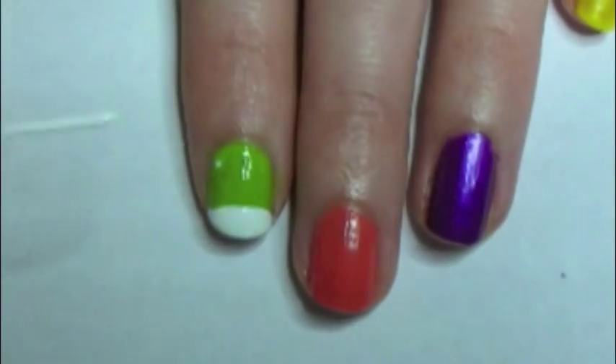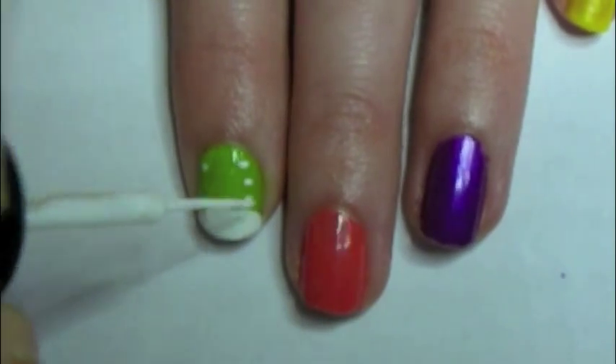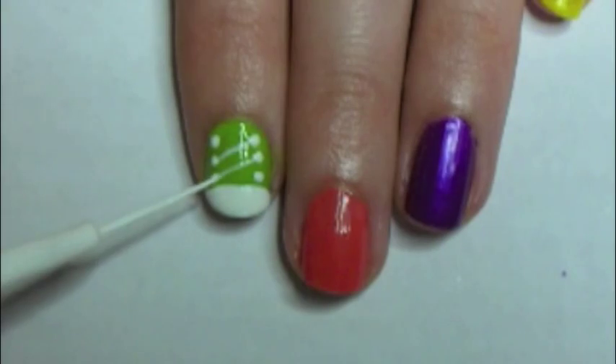Now with a skinny white brush or a dotting tool, do three white dots on either side of the shoe. To make the laces, you need to join the dots up.